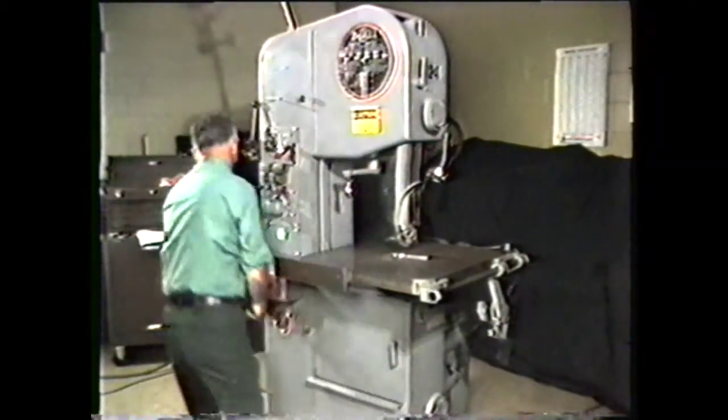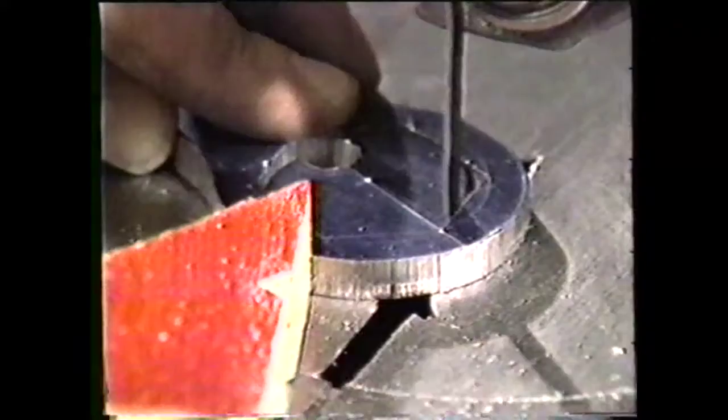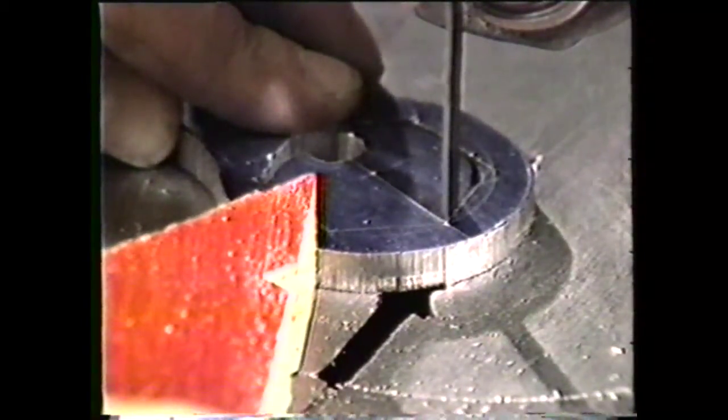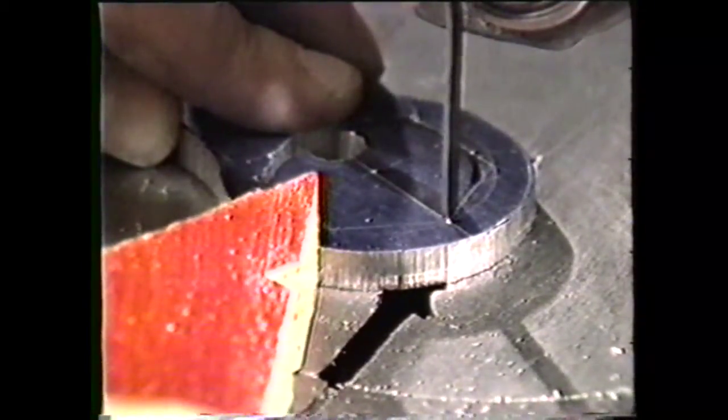Reset the machine to the prescribed band velocity. Proceed to cut the inside dimensions of the workpiece, cutting along the inside of the scribed line. Follow this procedure when you want the outside finished part.